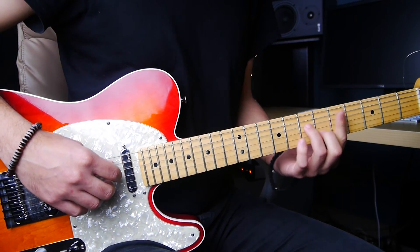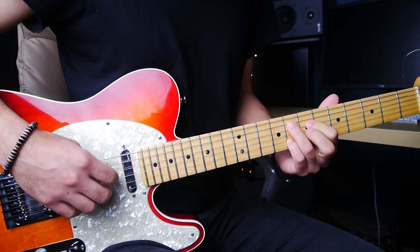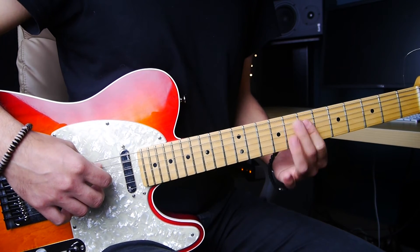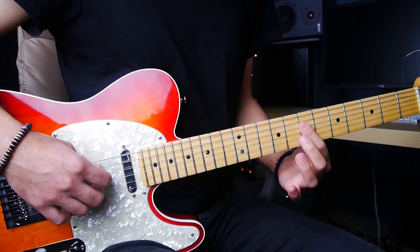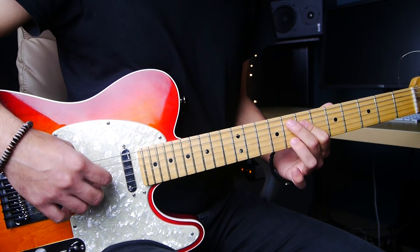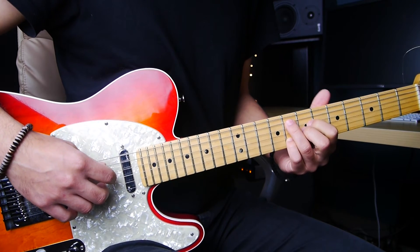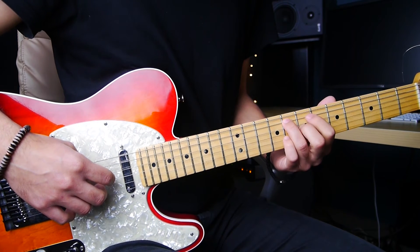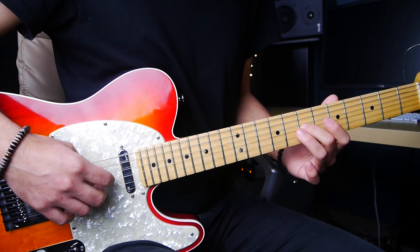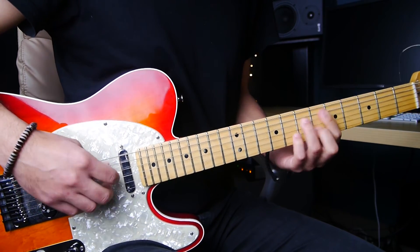For the opening chord there are many ways to play it. I like to play it with 3 fingers: middle finger on the 8th fret of the 5th string, index finger covering the 7th fret of both the 4th and 3rd strings, and ring finger on the 8th fret of the 2nd string. Alternatively, you can use 4 fingers: ring finger on the 8th fret of the 5th string, index finger on the 7th fret of the 4th string, middle finger on the 7th fret of the 3rd string, and pinky on the 8th fret of the 2nd string. I prefer the 3-finger version.